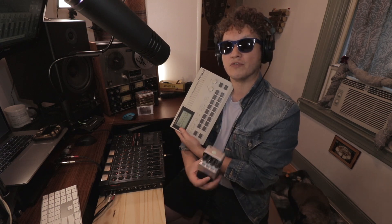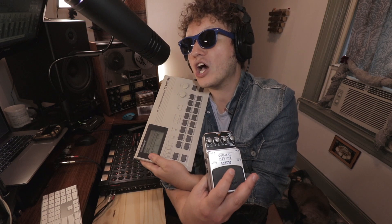Today on Exploring Limitations, I'm going to show you three ways to add depth to your simple drum machine sound using only reverb. Here we go!